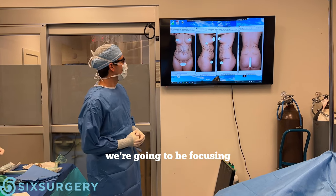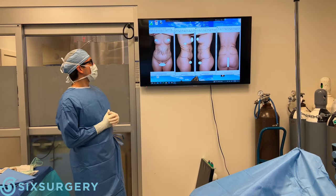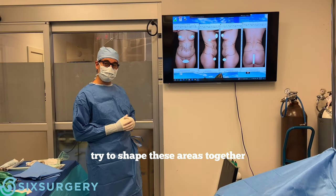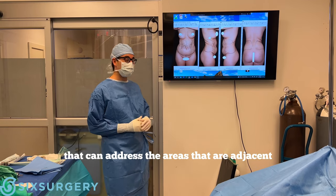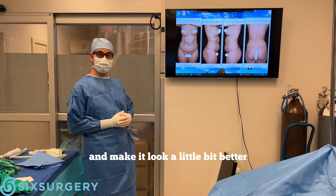The next patient would like to have liposuction. We're going to be focusing on the upper and lower abdomen and the flanks as well, trying to shape these areas together. It helps, especially in women, to achieve a more hourglass shape. You can address the adjacent areas to help cinch that in and make it look a little bit better.